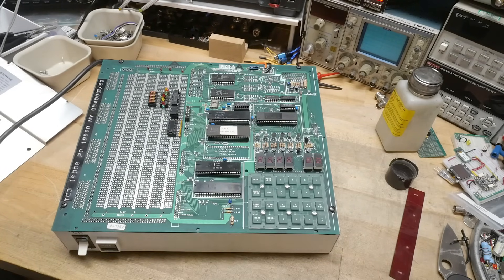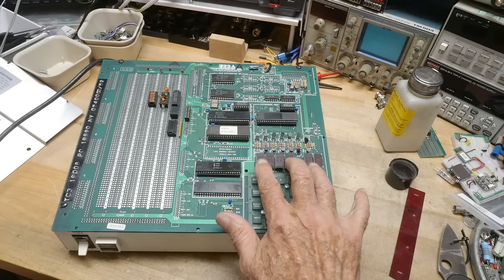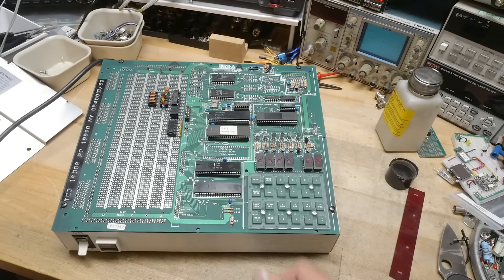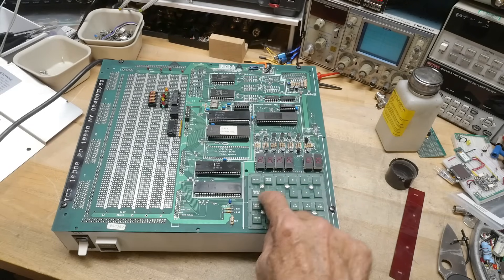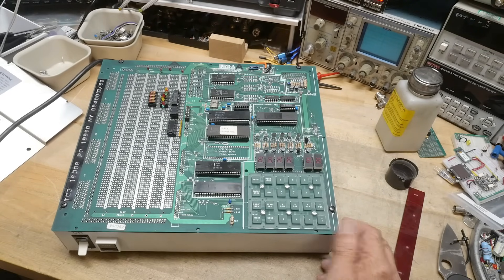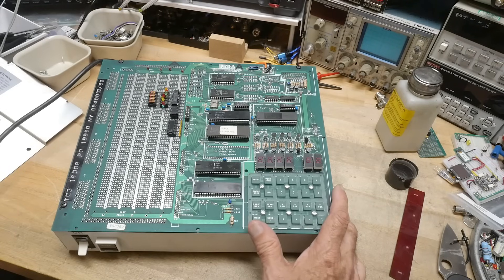It's an 8085 microprocessor development kit or training device. It has an 8085 processor, a display for address and memory, and a keyboard. It can run a little program called the monitor, which is in ROM. When you turn it on, you can examine memory, store memory, execute programs, single step, and things like that. Back when I was doing this kind of thing, I learned on a machine similar to this back in 1974 or 75.